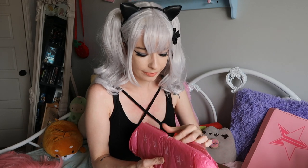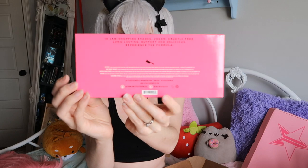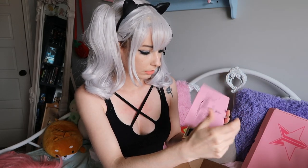Moving on to the next thing — this is the eyeshadow palette that I grabbed. I grabbed 'Beauty Killer' because it was cute and I don't have any of them, so I might as well start here. Cute packaging. I really love the pink a lot. This looks like a snack. It's magnetic — I can't even keep it open. Oh wow.